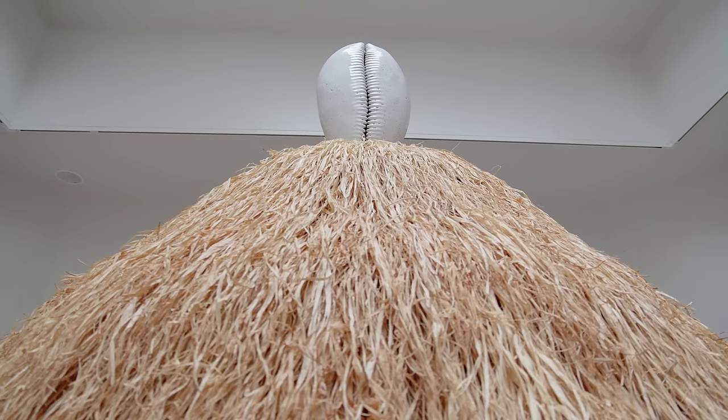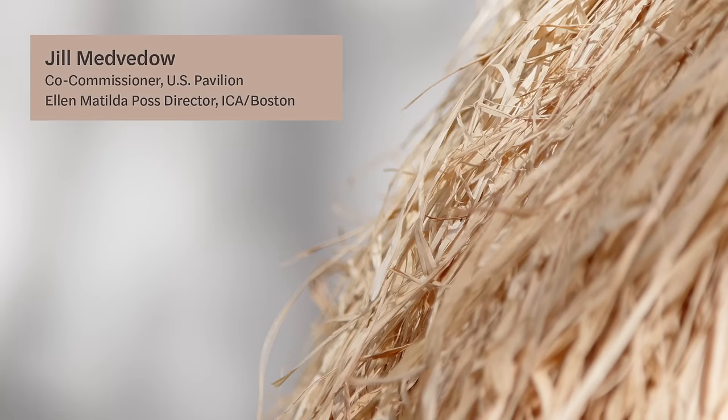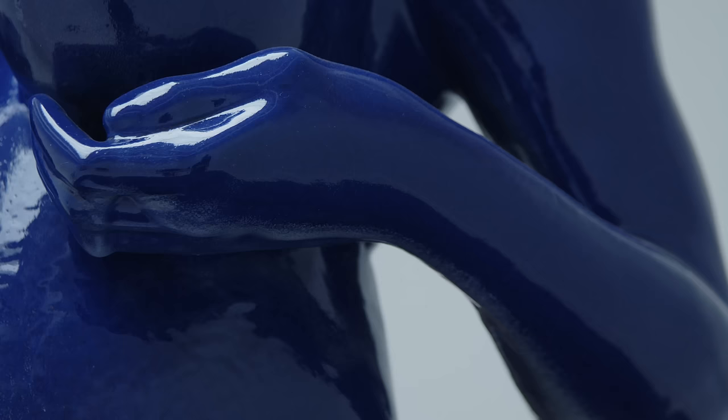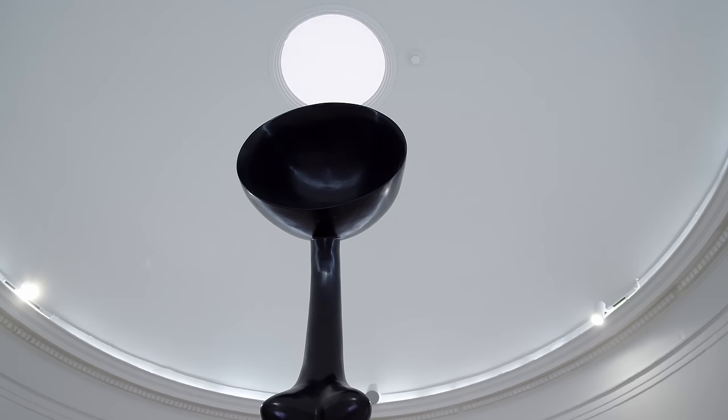Simone Lee's exhibition Sovereignty at the U.S. Pavilion is nothing short of historic. Her sculptures fill this 1930s neoclassical building with the age-old materials of bronze and ceramic, bringing figuration and the experiences and labor of Black women into the pavilion. It's transformative, beautiful, and revelatory.